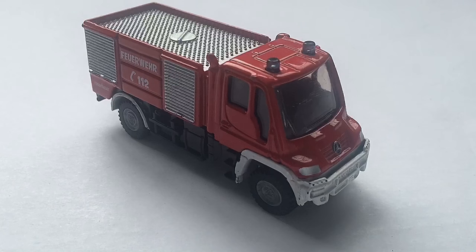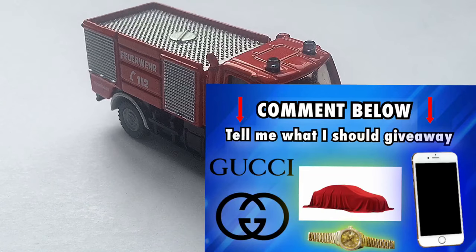Remember, we're doing this 100 subscriber giveaway. Comment below what you want me to give away. And hopefully by the end of the week, maybe next week, I'll let you know what I want to give away. I do have a couple things in mind that I might want to give away. So stay tuned to find out.